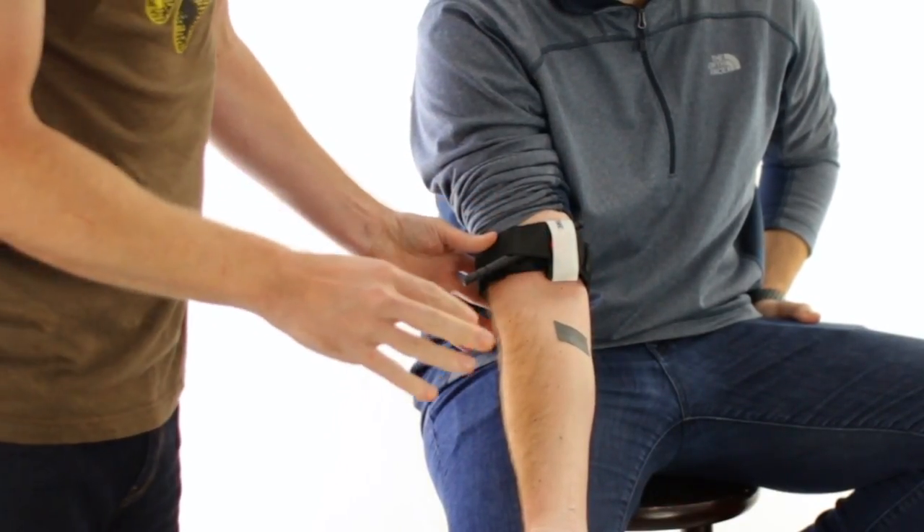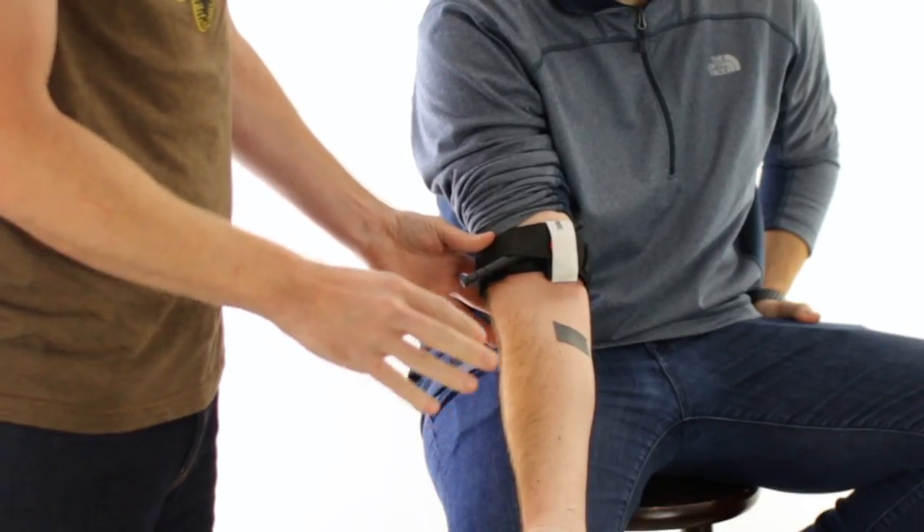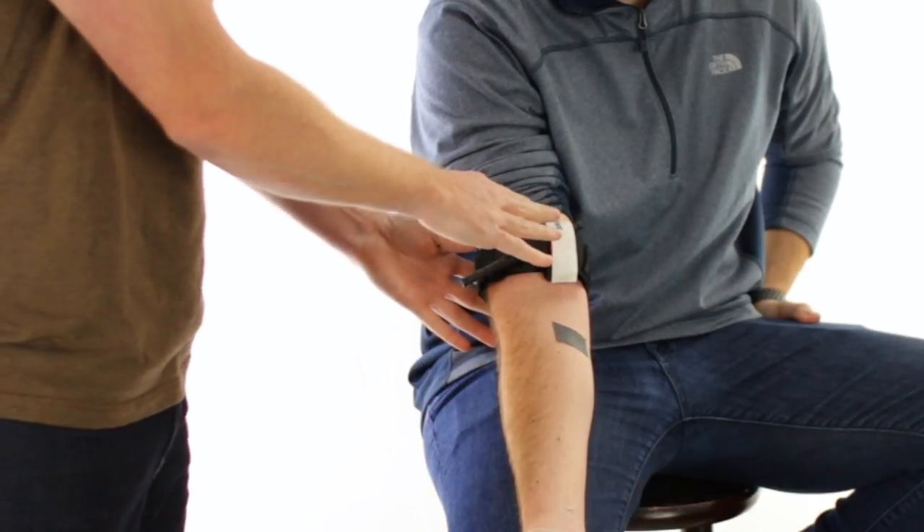A few considerations to make this successful: make sure you take out enough slack out of the band before turning the rod.